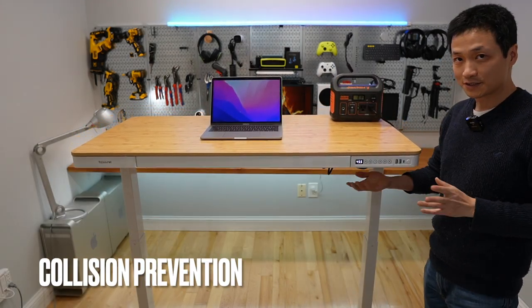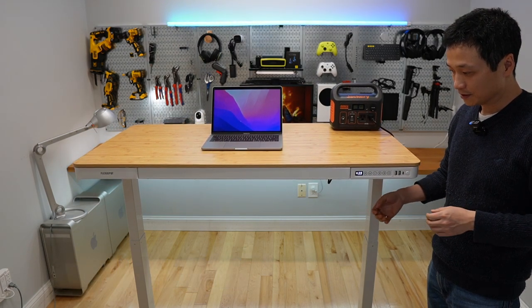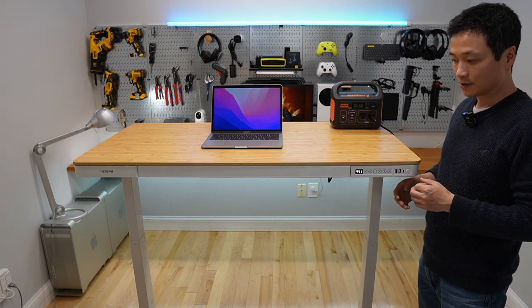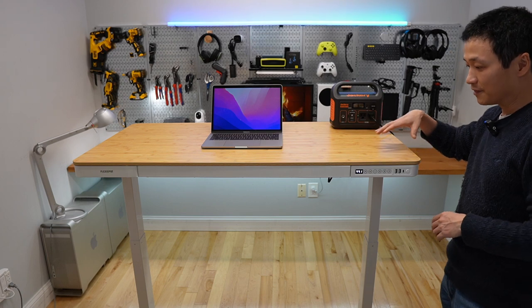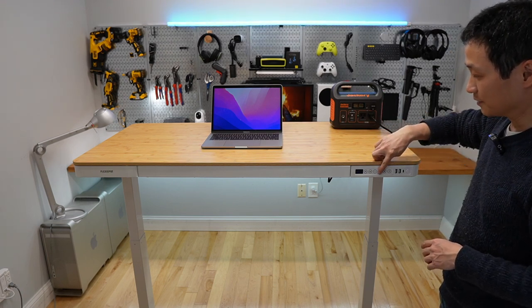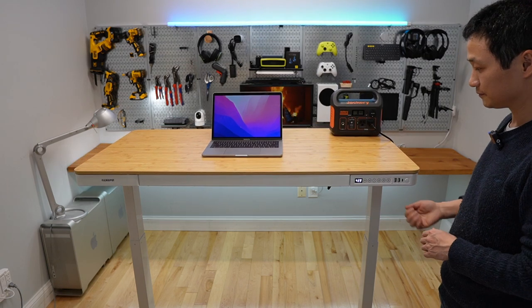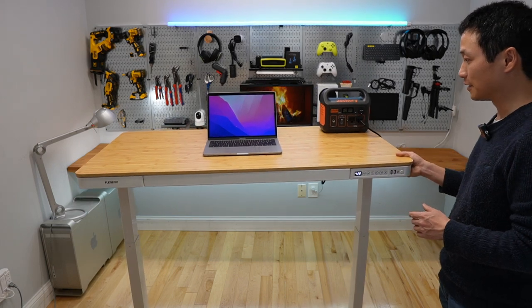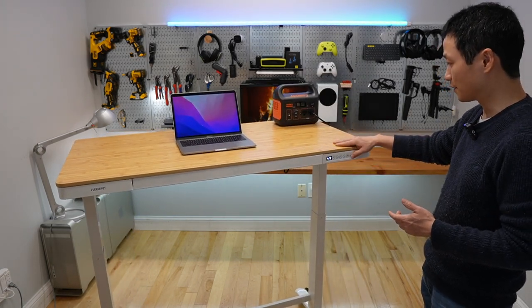I really appreciate the collision prevention safety feature built-in. When it hits something, it will automatically retract to the original position a little bit, then stop working. I think this is such a nice touch. It's very, very sensitive — even if I move the desk a little bit, it will also stop working.